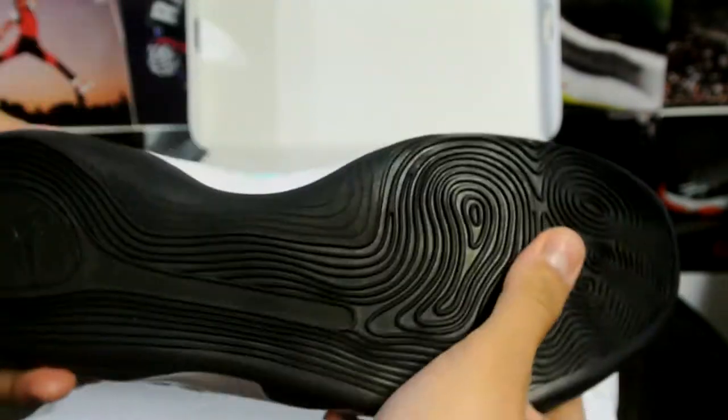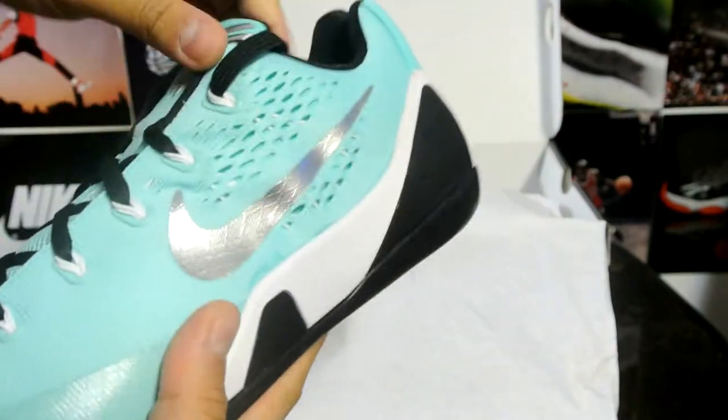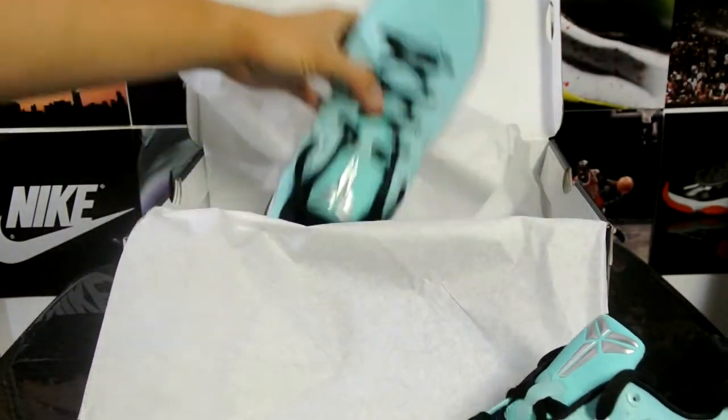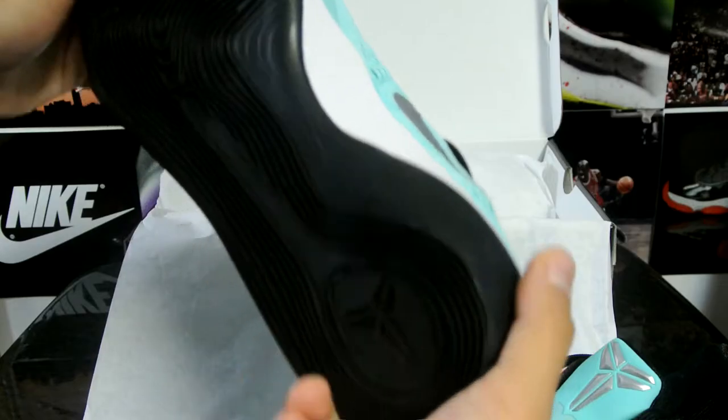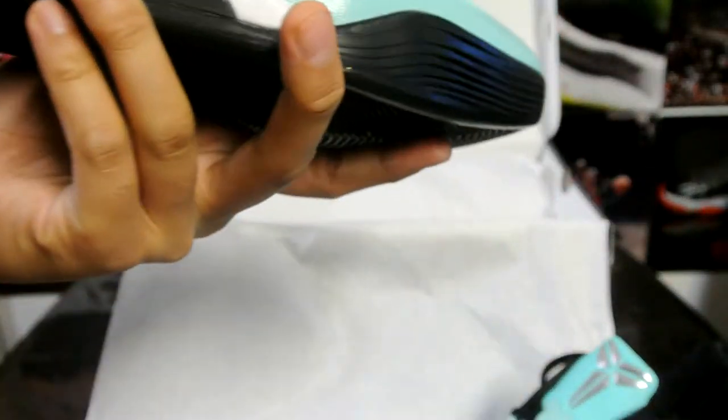Otherwise it's a black bottom. I just thought it was a really interesting design and I don't think a lot of people designed this. Full review is on the way. Let's take a look at the second pair — or the second shoe. I think it's really nice, really well executed, other than that ugly mark.